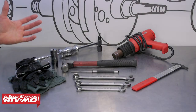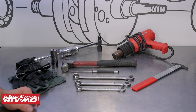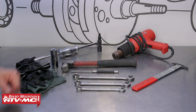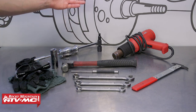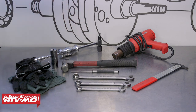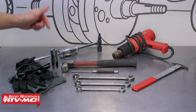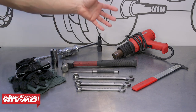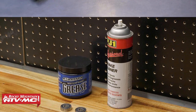To do this job we're going to use some common hand tools including 14, 17, and 19 millimeter combo wrenches. I've got a seal puller, and you've got a couple of options to remove the bearings: you can use a hammer and punch, or you can use a 10 millimeter collet if you have a bearing removal tool — this one is from Tusk. We're also using a 22 millimeter socket to drive the bearings in, a heat gun to make the job easier, and I'm using safety glasses, rubber gloves, and some rags.